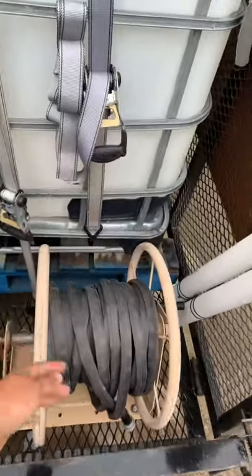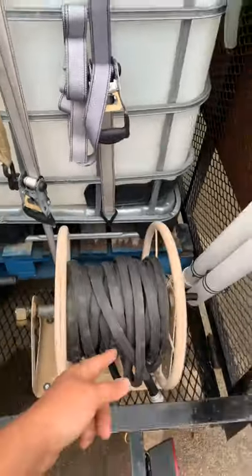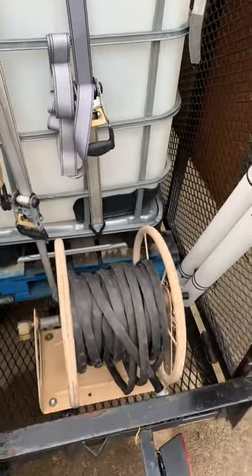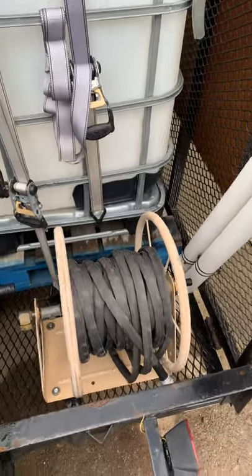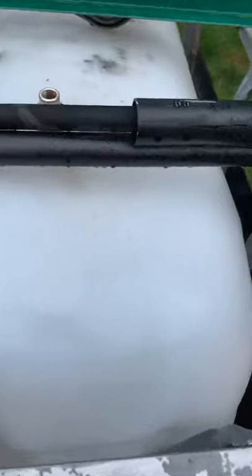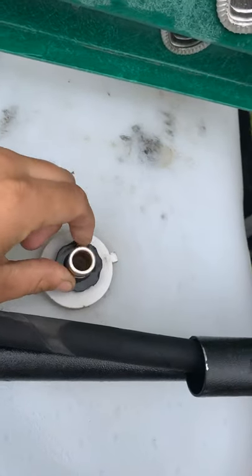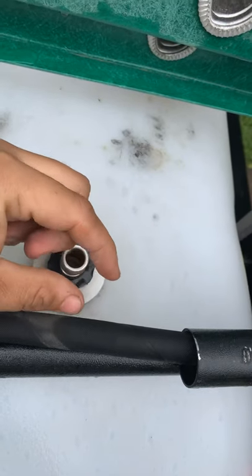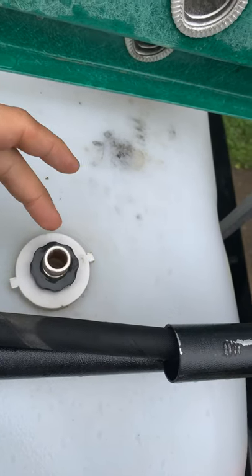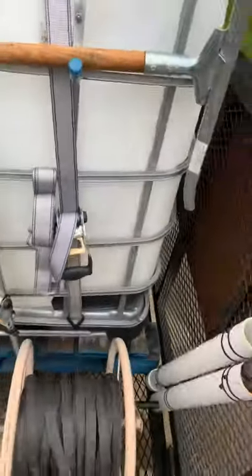Next to it I just got a little home-series hose reel with a hundred-foot Zero-G supply line with a quick connect and a shut-off on it that I hook up onto this. I'll pull up, hook it to that, hook it to the house, turn it on — boom. Below that I have a Hudson float valve into it so it shuts off.